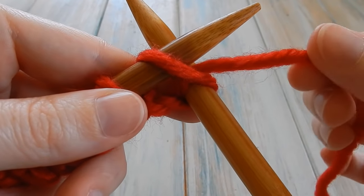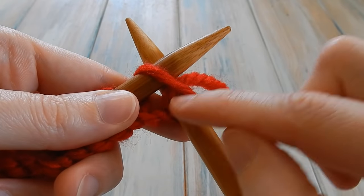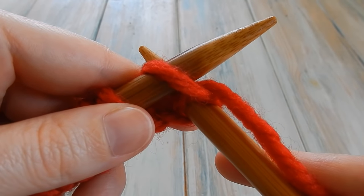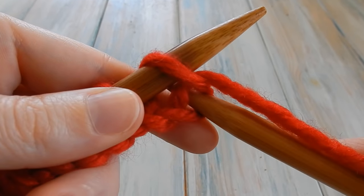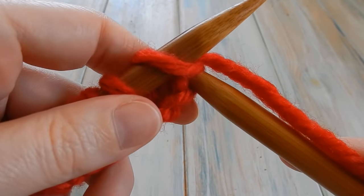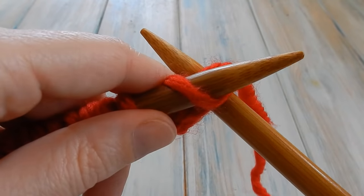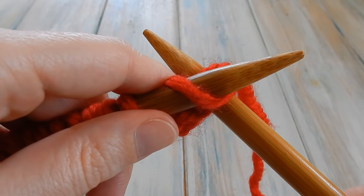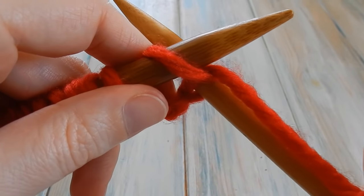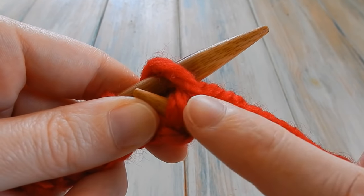Hold this yarn a little bit tight just to make sure you catch it, because it's this yarn that we're catching underneath. If you pull it you can see that's the yarn we're going to be catching. Bring the needle down, and hold the stitch out of the way slightly so you don't catch it with your needle — sometimes you can accidentally bring that through too. If you can't pull up the loop afterwards it's a bit tight. So keep that stitch out of the way, hold the yarn tight, and bring the needle down cleanly through that loop.